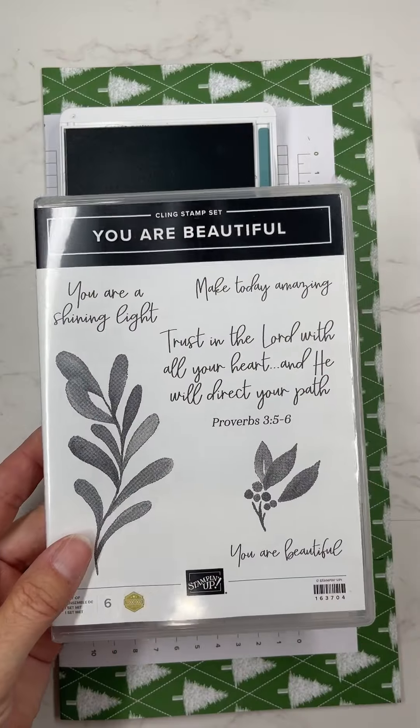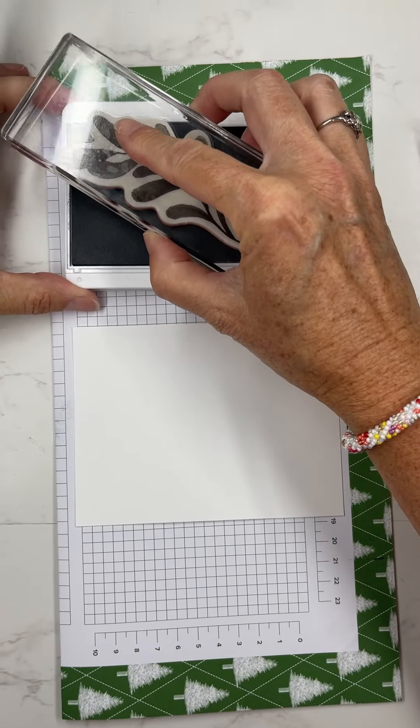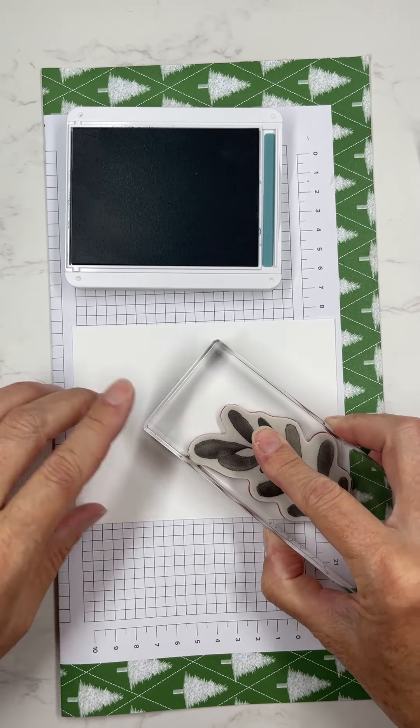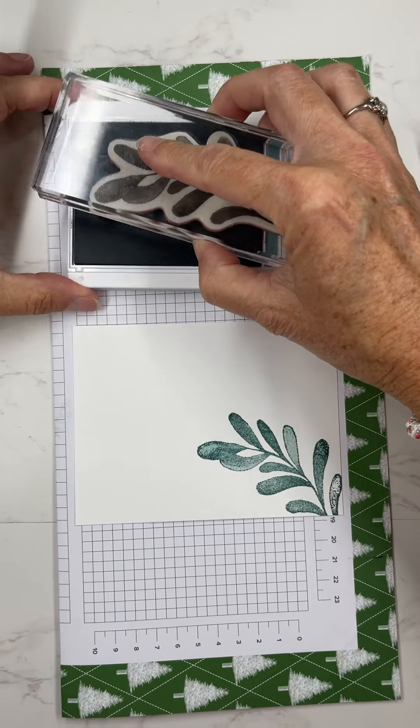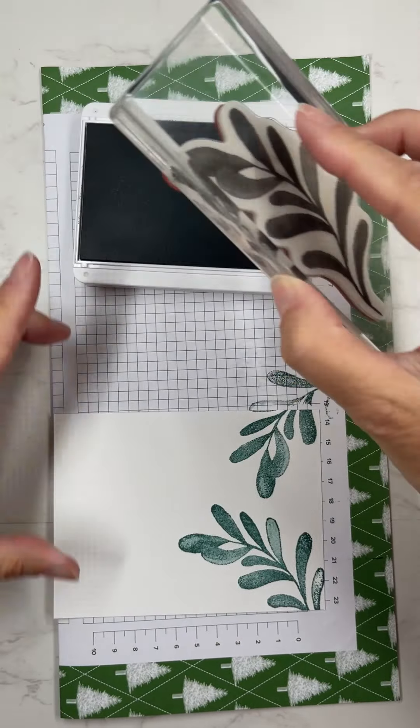I wanted to make a card today using the You Are Beautiful stamp set. It has a Bible verse in it that is something I really need to remind myself of and focus on right now. So I just thought it would be really fun to make a card featuring that stamp set.